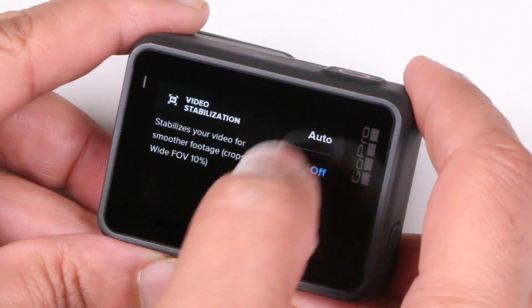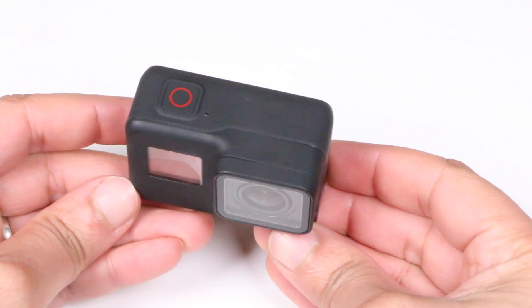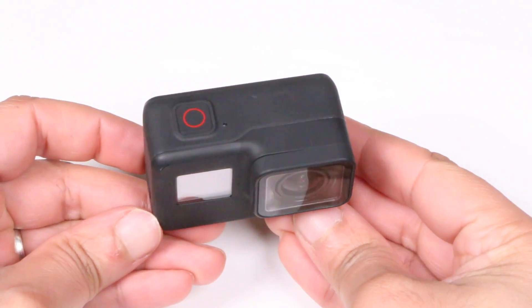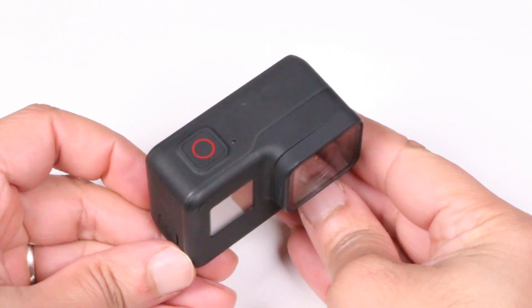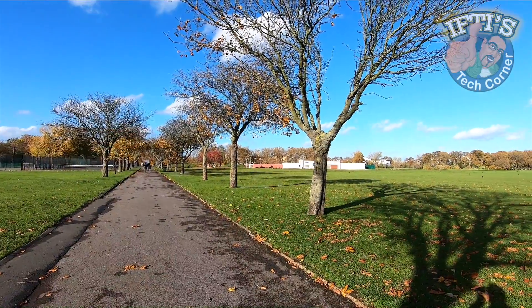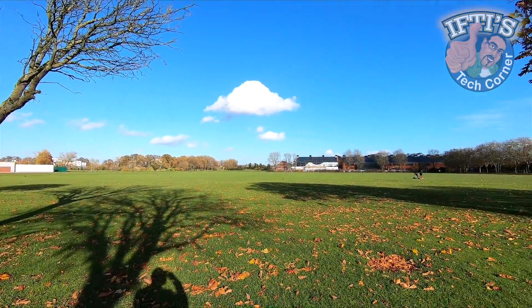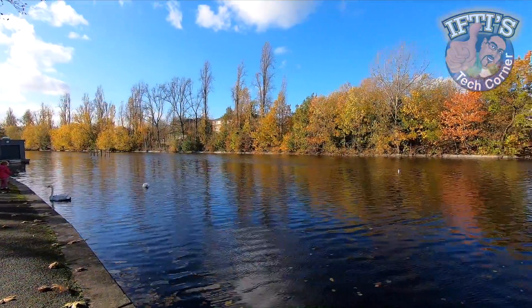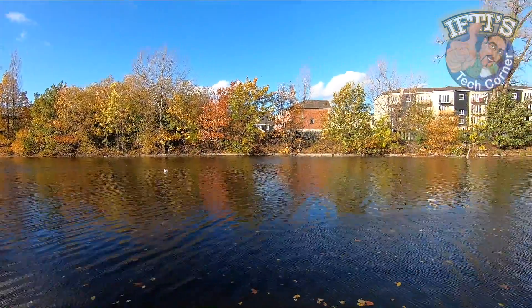Because of the way digital stabilisation and HyperSmooth works, the one use case that gets left behind is slow horizontal panning, meaning you're steadily moving the camera laterally from one side to another. As we can see in these examples you'll get pretty terrible results. The camera will attempt to grab onto a scene and realise it has to keep moving, so you get these jumps in the footage — pretty much ruining the shot.